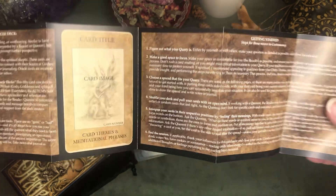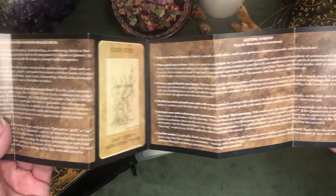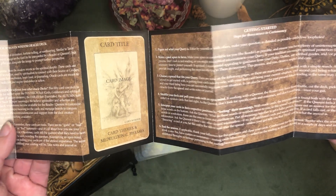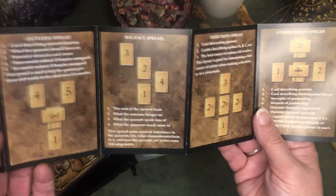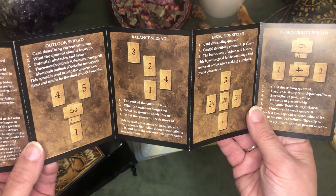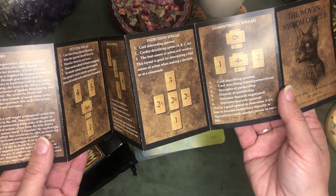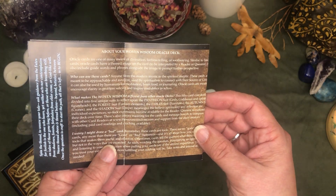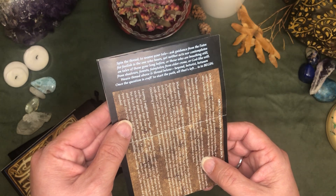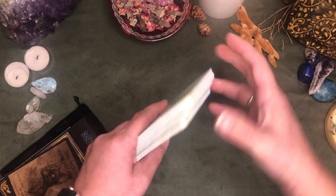We have a little fold-out book telling us about the Woven Wisdom Oracle deck and getting started — steps for those newer to cartomancy. It covers the creators and a couple of spreads. Really not much about the individual cards. I don't see another booklet or anything.